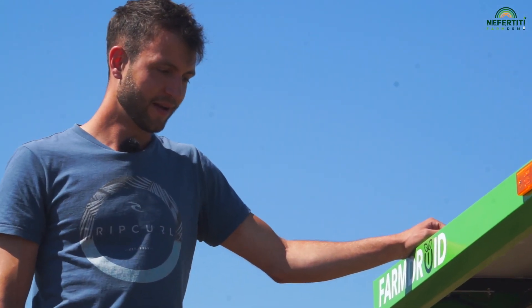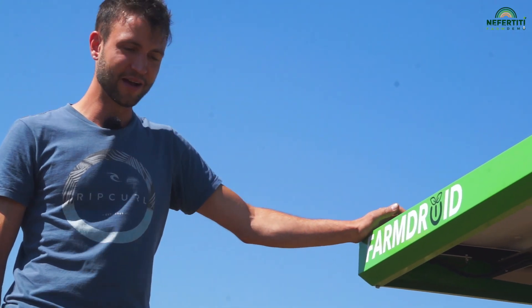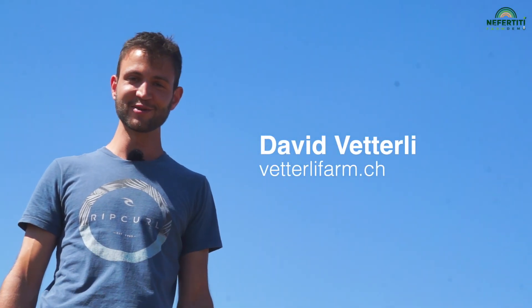We have christened the machine Helga. The robot and I really have something of a relationship. While working in the latest field, it sent me 55 text messages. It writes to me whenever it has a problem, and every time it does I have to go out to the field and tend to it.